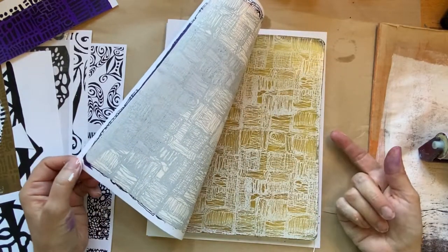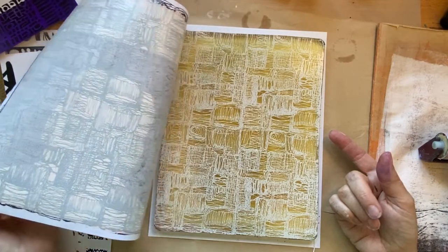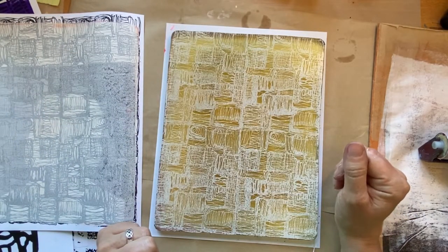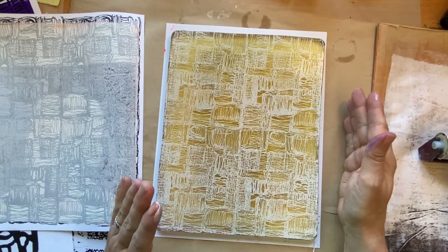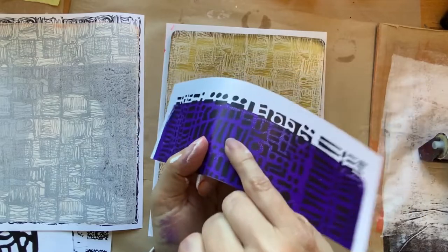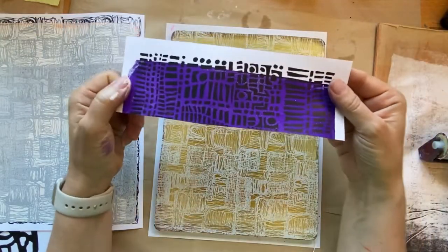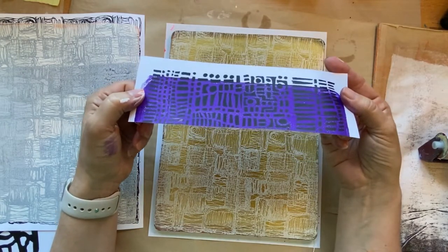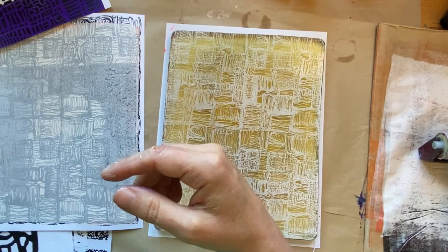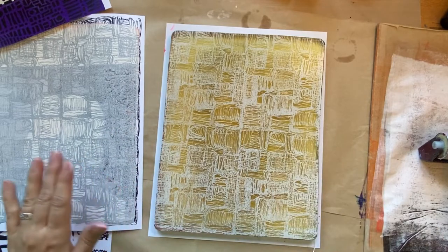Oh, look at that — it all transferred! Well, isn't that surprising? Look at that. I'm shocked. Shocked, I tell you. I guess if I look at this, it's still shiny where the laser print is. So that is surprising to me, I wasn't expecting that. Interesting. We'll let this dry and then we'll do a pickup.